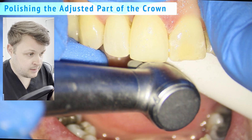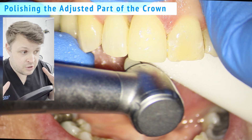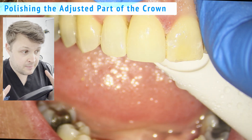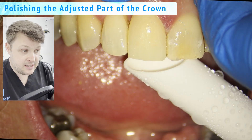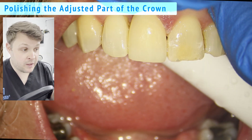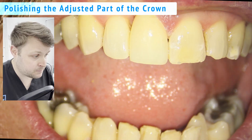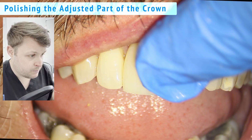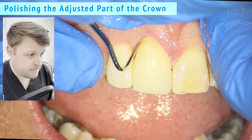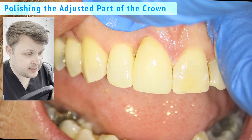Don't forget: when you use a diamond drill on a zirconia crown or anything di-silicate, it will need to be polished afterwards, otherwise it will excessively wear its opposing counterpart. And here I'm just removing the last little bit of excess cement.